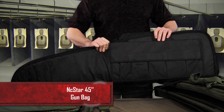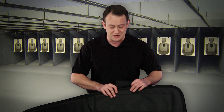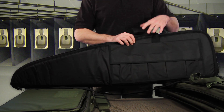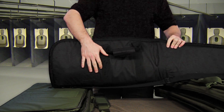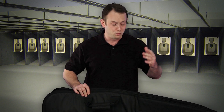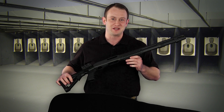One style in particular that we carry is this NC Star gun bag. It has one inch of foam padding around the entirety of the gun bag to keep your gun safe. It also has a carry handle and a strap for ease of transportation, and it also has five pouches for magazines so you can keep your magazines with the gun. It also has a neat little identification pouch so you can more easily identify which gun bag is yours. In here we have a Remington 870 just to show you some scale of what it will fit.